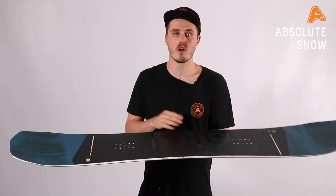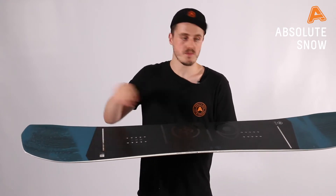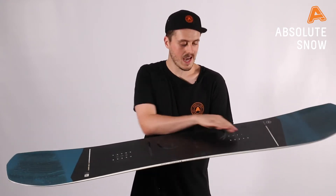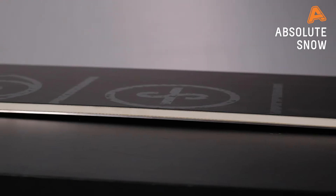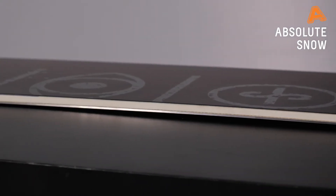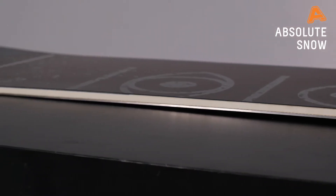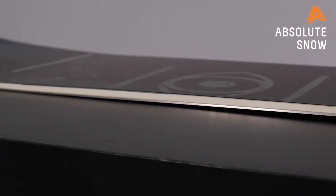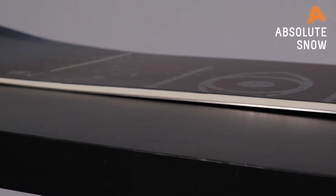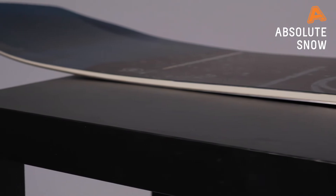To give you a bit of forgiveness where you need it, we have a camrock profile. The camber is in between the feet, and it then rockers up early on the tip and tail. That camber gives you the pop, the aggression, and the stability at speed, yet that rocker section outside the foot is where you get the forgiveness — so if you don't quite spin a full 360, you'll find it a little bit harder to catch your edges.